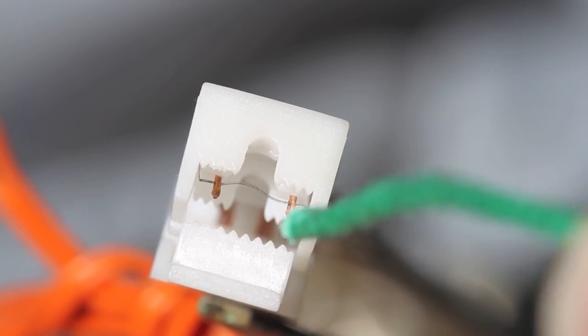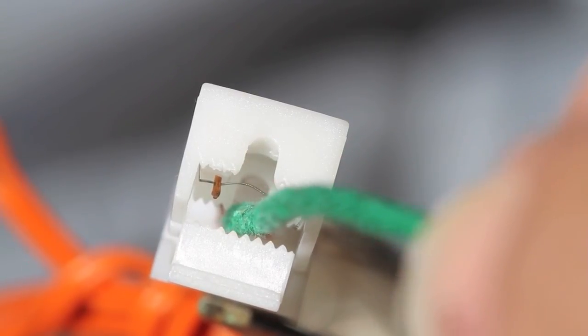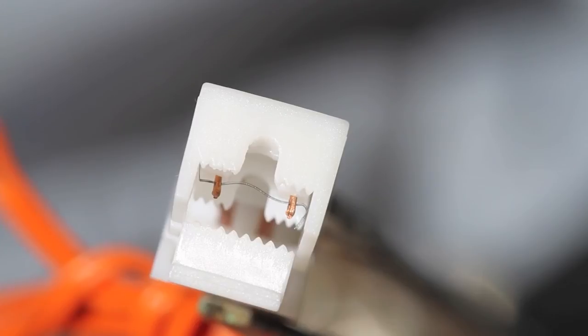Very gently put that fuse underneath the wire, and then gently close the clip down onto the fuse so that that wire is basically on top of your fuse. So very gently put it in there.